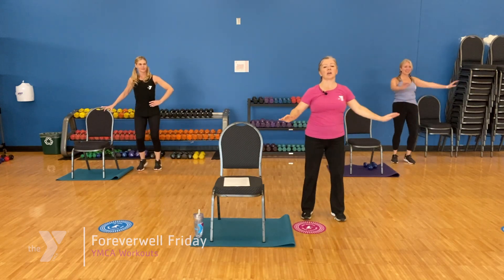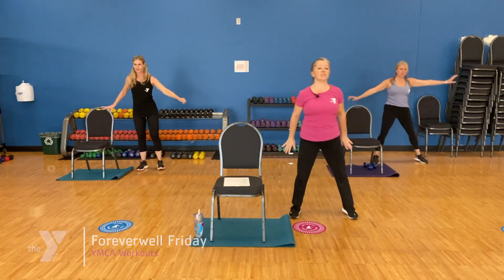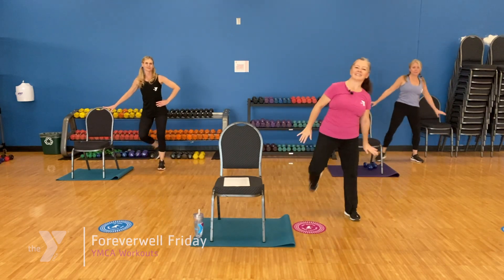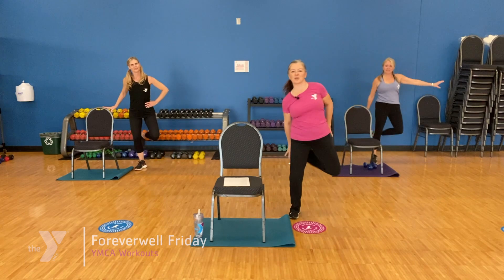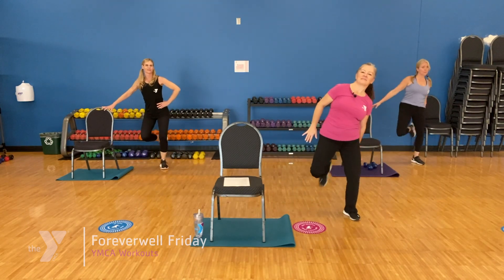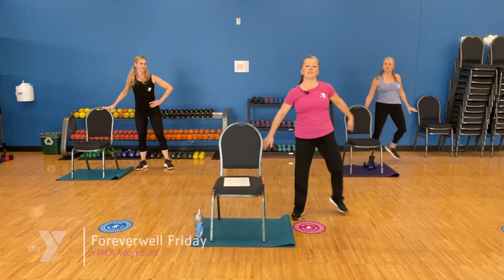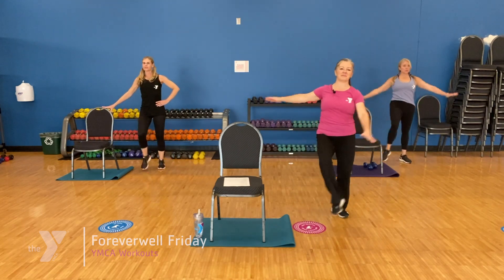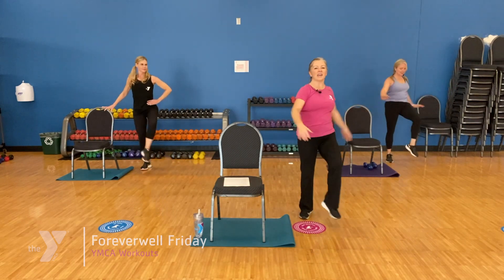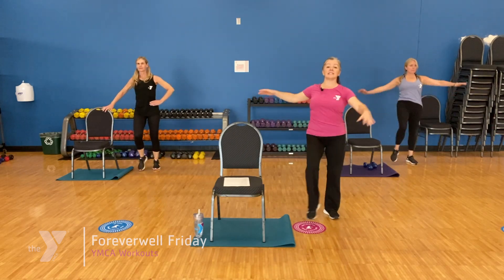Now let's stretch our heels behind us. Reach for the heel. Stay nice and tall, good tall posture. Let those knees point to the floor and stretch out your quadriceps. We've got one more move — we're going to bring that leg around front again, lifting the inner thigh, a little rotation in our hip. Those arms can be high or low, they can rest on your hips. Do what feels good to you. Stay tall.